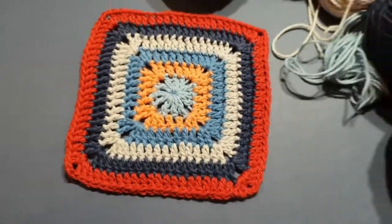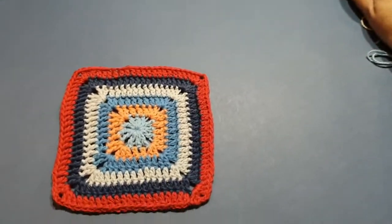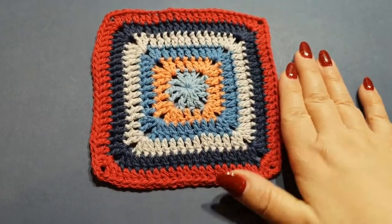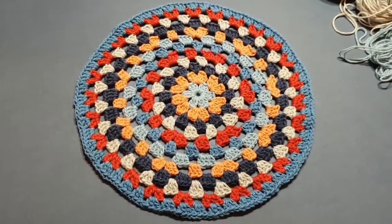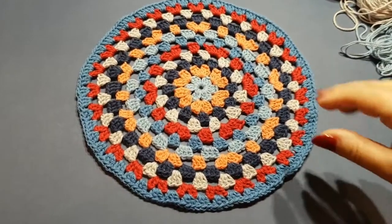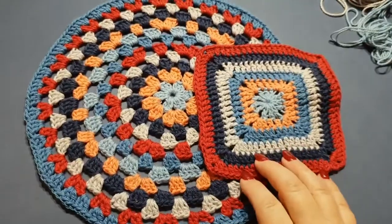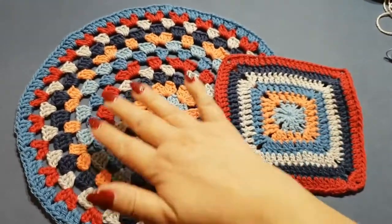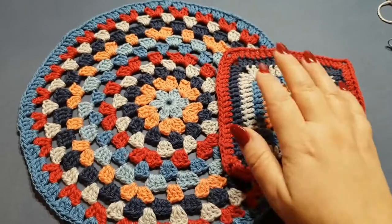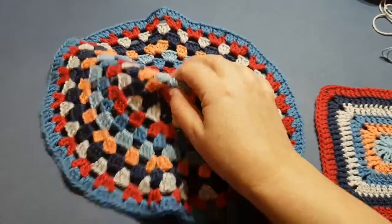These are the threads we used — leftover threads from Bendigo Woolen Mills. Over the next week or so I'll be doing some tutorials trying to use the rest of those threads. Today will obviously be this solid granny square. The very next tutorial will be the crochet granny circle, or mandala if that's what you want to call it. I've used the same threads in a different color combination and it gives a completely different look. Don't forget to subscribe to my YouTube channel and hit the little bell button so you can receive tutorials.